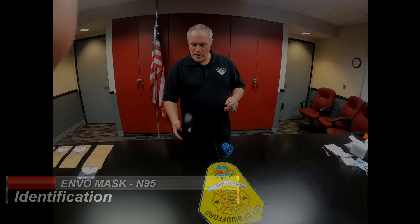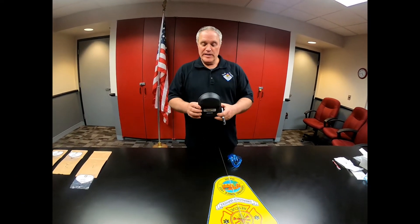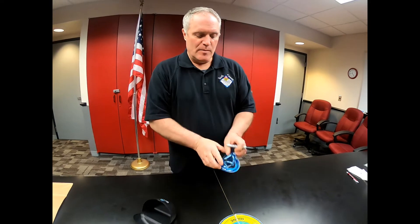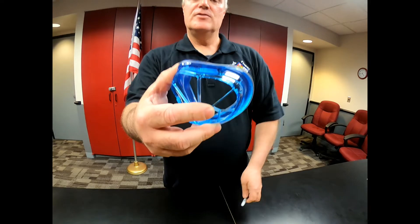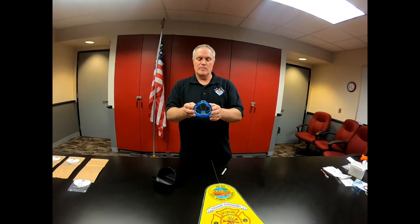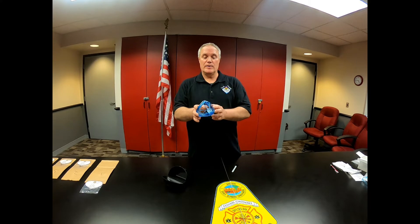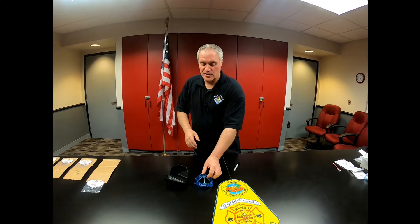Before we go out and use our mask in the field, please put your name on the back of your housing or your storage case and somewhere on the frame of your mask so that we don't cross-contaminate our masks with each other. The goal is to get every firefighter in York County one of these masks, so there'll be a lot floating around. We're trying to keep them separated out for each individual.